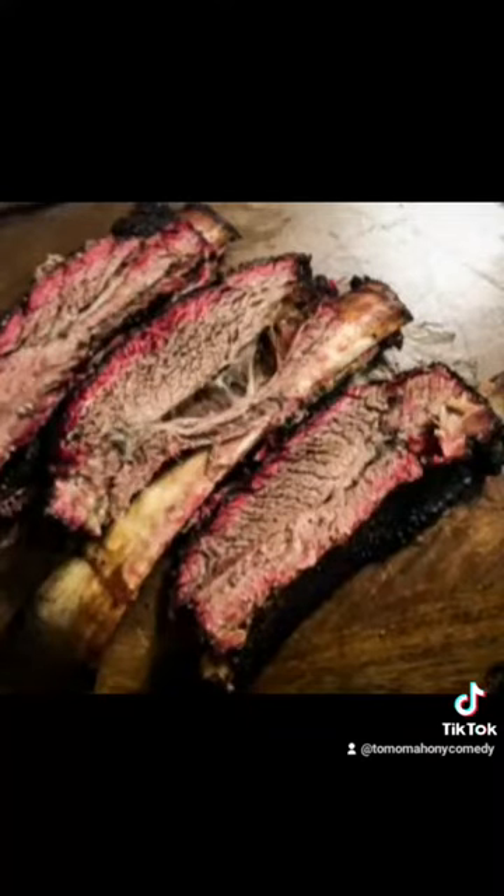It ended up being delicious. At five hours I pulled it, wrapped it for two hours, and that's what you got.